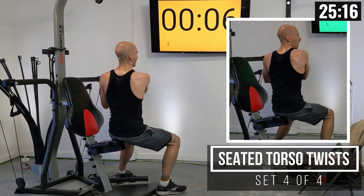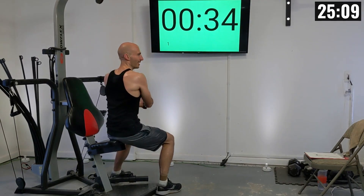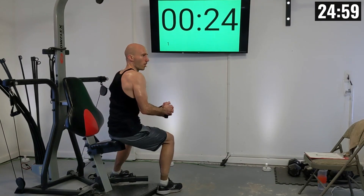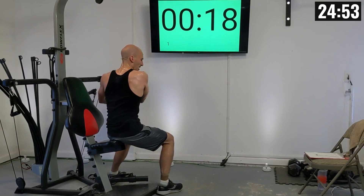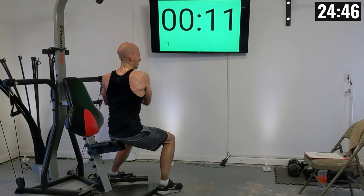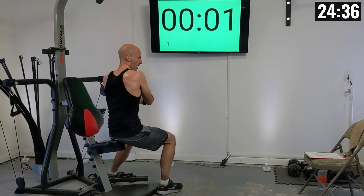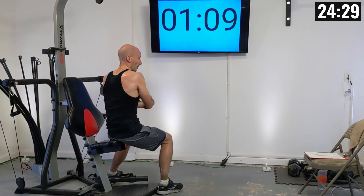Let's get in position for that next one. Here we go: two, one — and twist, slowly retracting. That's two, three, four, five, six, seven, eight, nine, ten, eleven, and twelve.